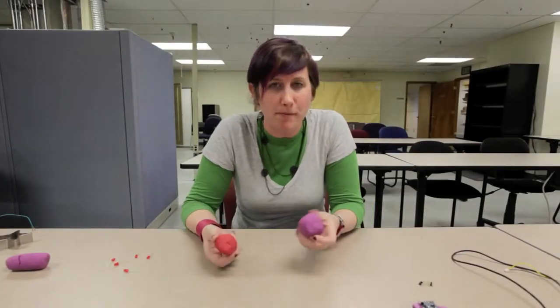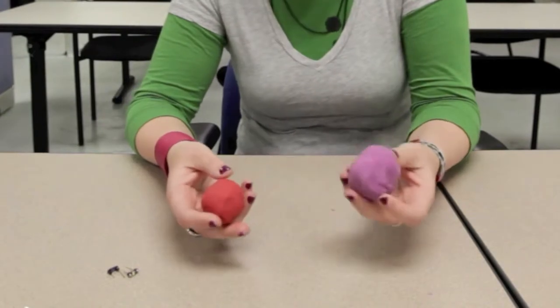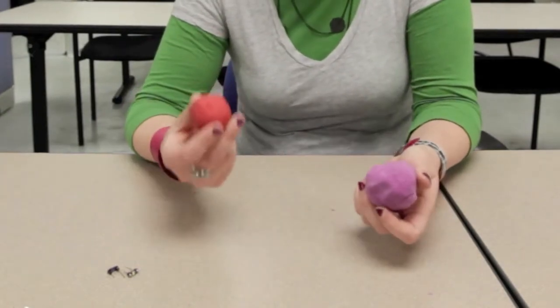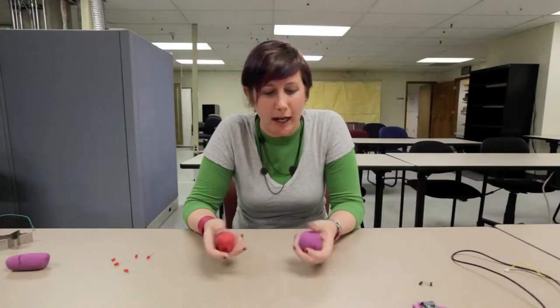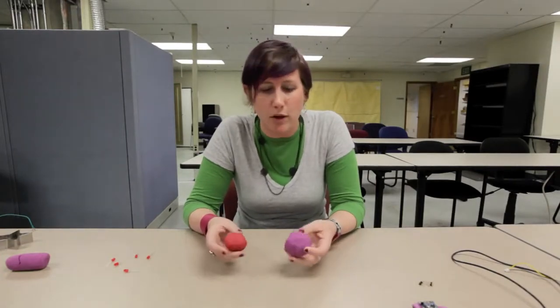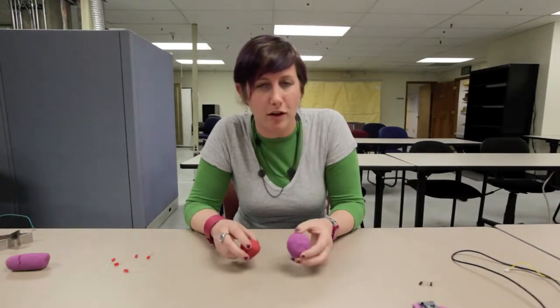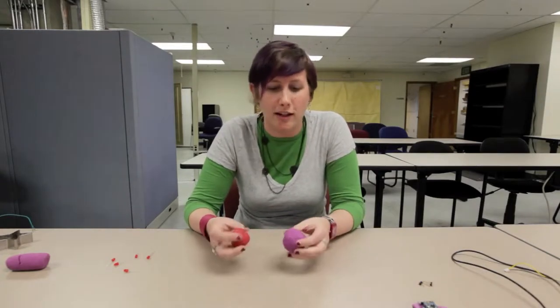Today we're going to go over two types of dough. We have the purple conductive dough, which has a high salt content, which makes it conductive, and the red insulating or non-conductive dough, which has deionized water and high sugar. Both doughs are incredibly easy to make and you will find the recipes in this blog post. Using these two types of dough, you can create really interesting circuits, starting very simply with just a few LEDs or working into some more advanced techniques.